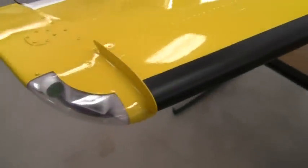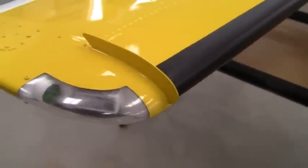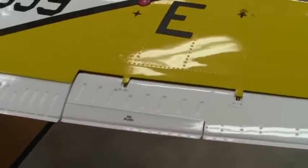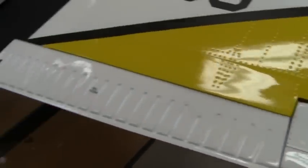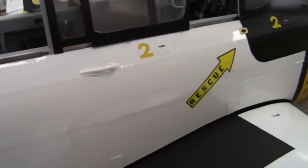Over here we've got the wingtip strobe and recognition nav position lights, static wicks, and the aileron — I think those are cool. Those no-push markings. We've got the aileron and the flaps.